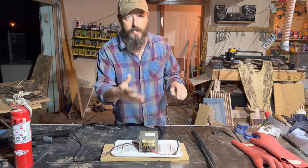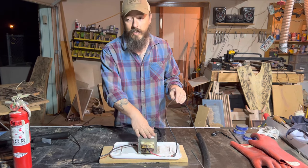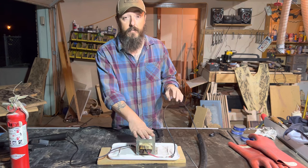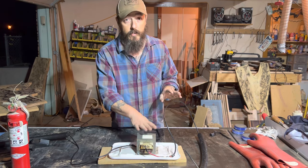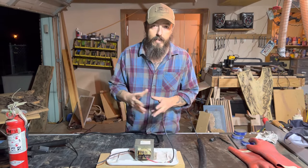A lot of electricians are very friendly and like talking about this stuff. When I brought this up to him, he told me to bring the wood by later because he was definitely interested in seeing it — he'd never heard of fractal burning. So you can make a lot of good connections that way as well.